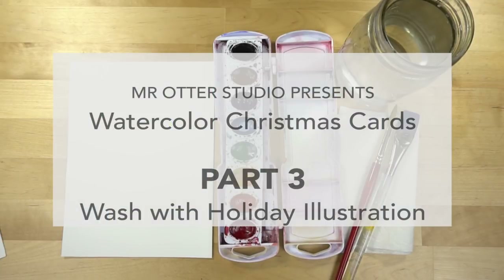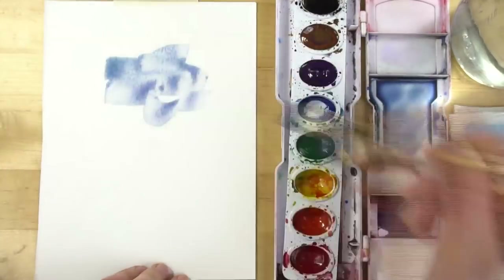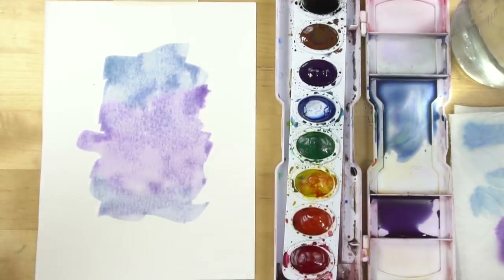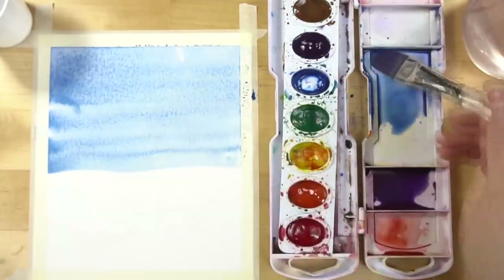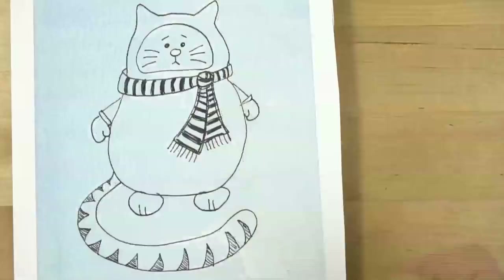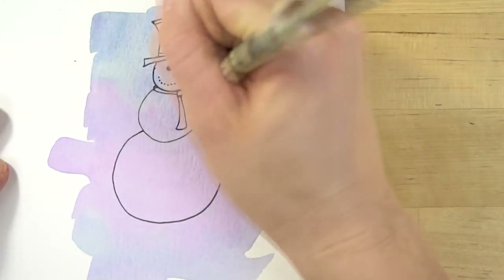Hi, welcome to Mr. Otter Studio. For the past two weeks I've showed you how to make some simple watercolor holiday cards. Today the last way I'm going to show you is to paint a solid background — we're going to paint it using a watercolor wash and then add a holiday illustration or some text on top of that wash.